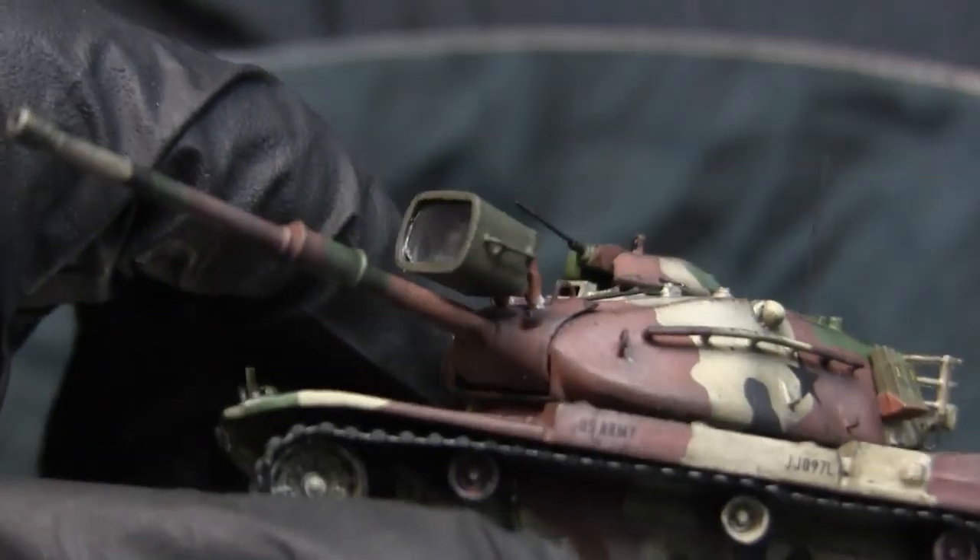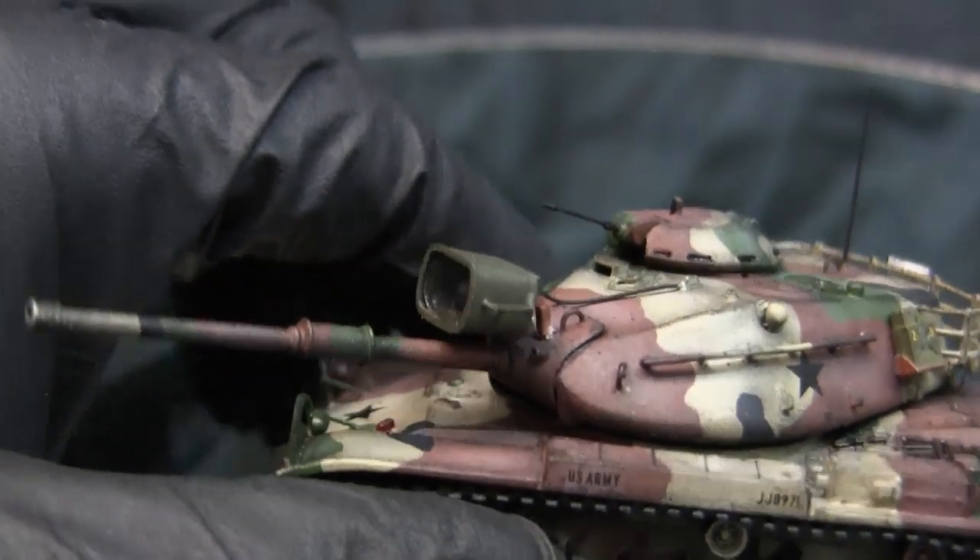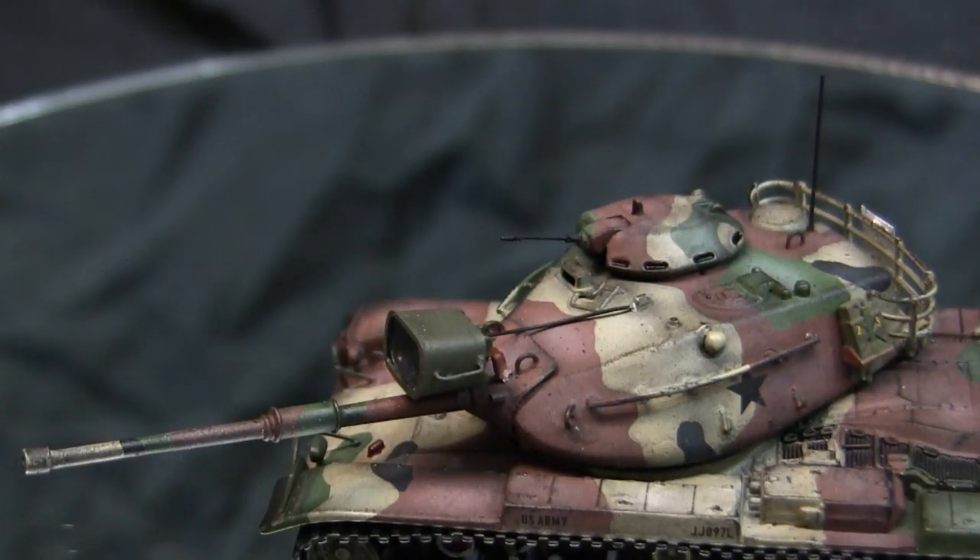From the antenna, we move to the xenon searchlight. Unlike the last Eschi M60 build where I left the searchlight off, for this model I wanted to include it because most tanks with the MASSTER pattern I've seen had the searchlight fitted, and it's also a way to make this build stand out from the last one.